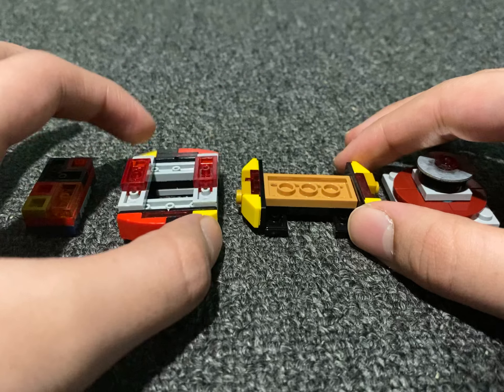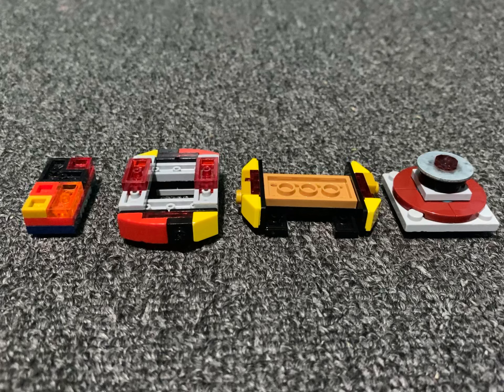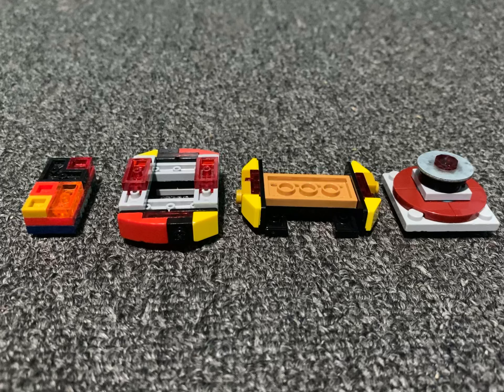This was way before the Convert system came out, the Y-Tech system came out. So this was kind of left behind because, to me, it just had a lot of parts and it just wasn't that good.